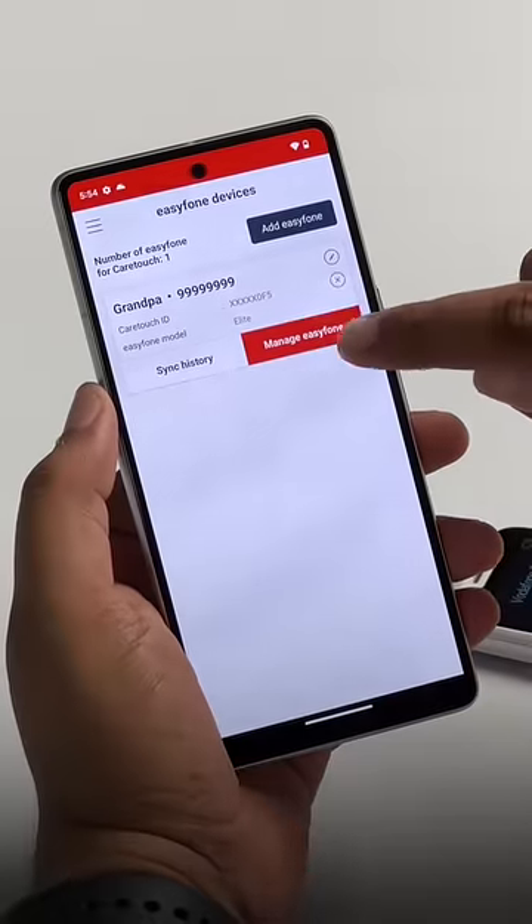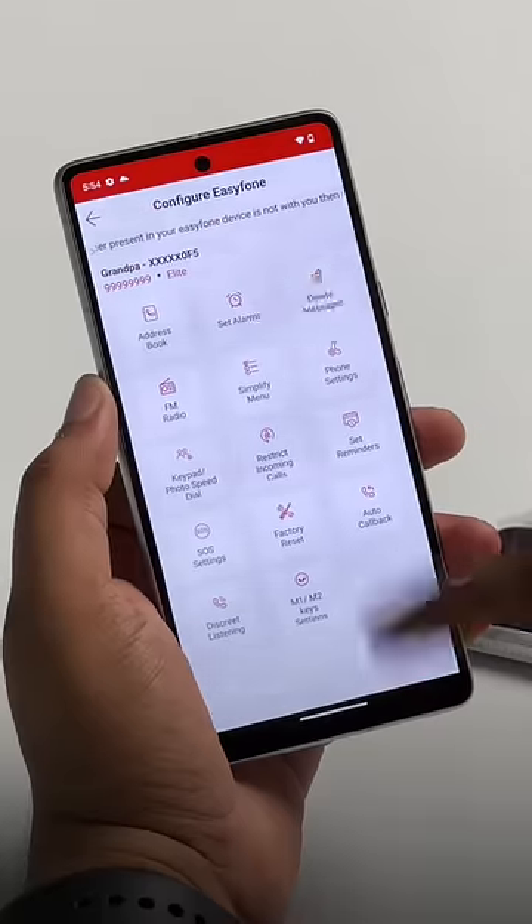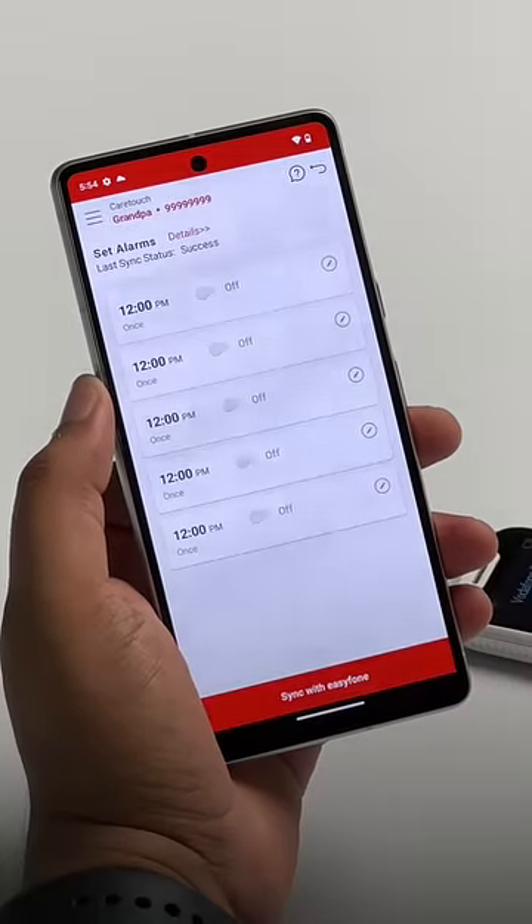You can also control this phone from anywhere. This app lets you change everything on the phone — add a new contact, set an alarm, change settings that your parents might have trouble locating.